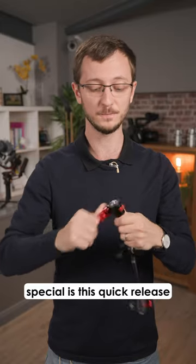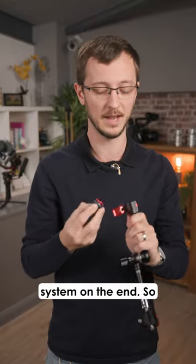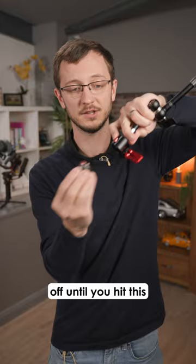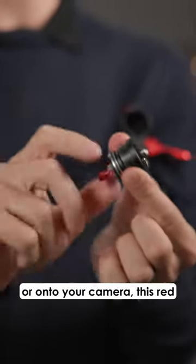What really makes them special is this quick release system on the end. You've got a nice big lever to quick release it, but your monitor won't fall off until you hit this quick release little catch.